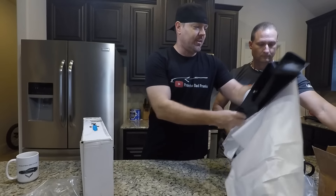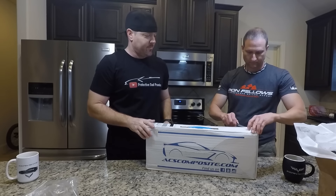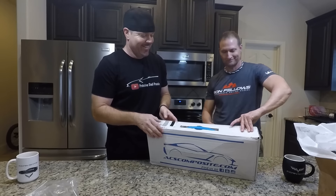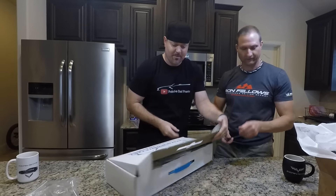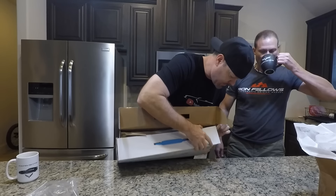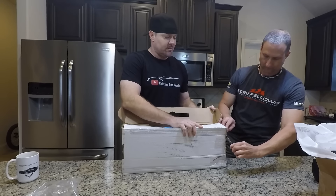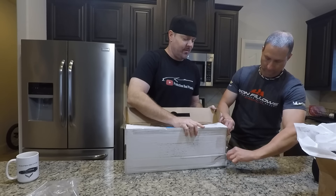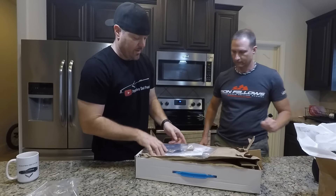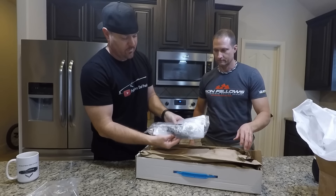We've got to go see what Jonathan and the guys from ACS have. Let's slice this open. This box is good — the FedEx people just trashed this thing. There we go. So we have instructions. The other one didn't even have instructions. Or hardware. This thing's full of hardware.